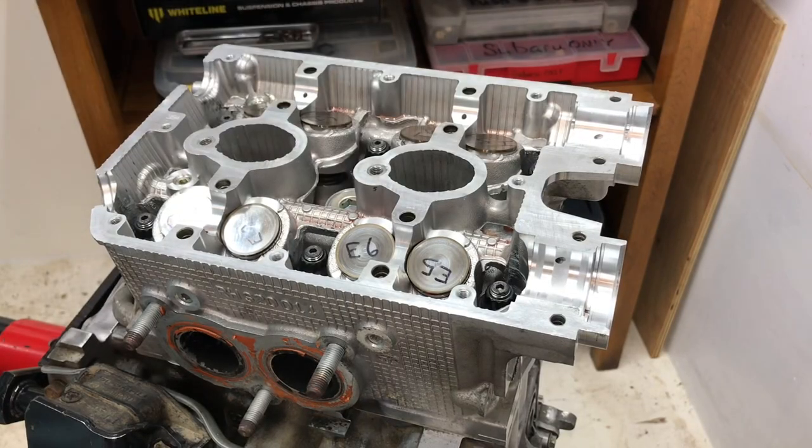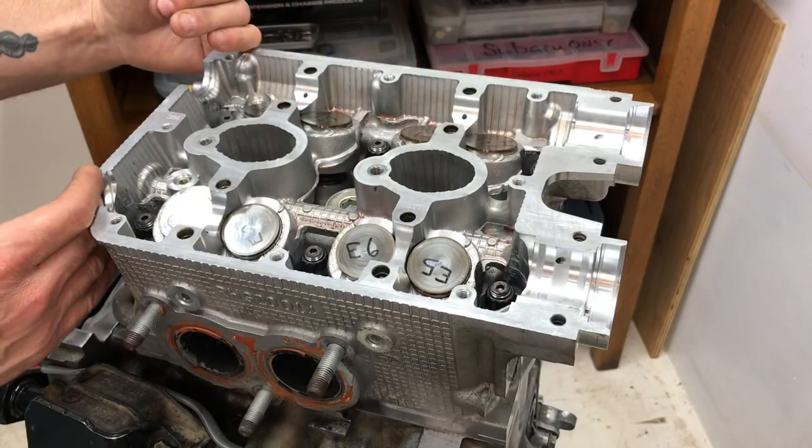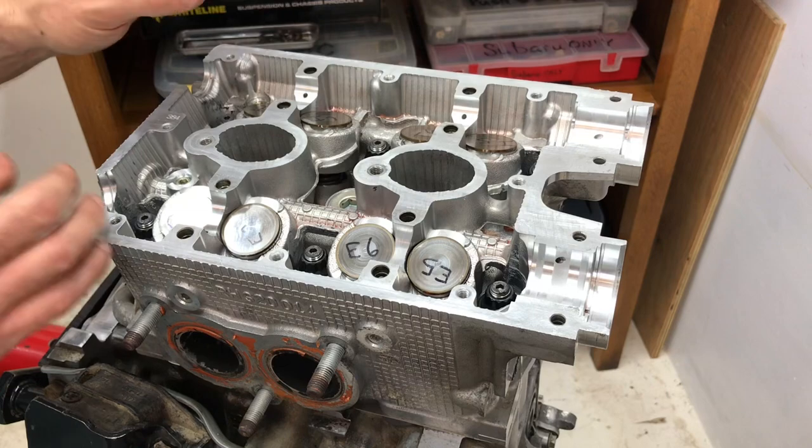Next step is to lube everything up, drop those camshafts in, and torque those cam caps down to factory torque specs — and they're not very much. I'll wrap it up there for today guys. Thanks so much for checking out this DIY video on how to install ARP head studs and Subaru OEM multi-layer steel head gaskets. If you have any questions leave them in the comments, give it a like, and share it with friends in the Subaru community. I'm Luke, this is the Super Only Show — until next time, later!